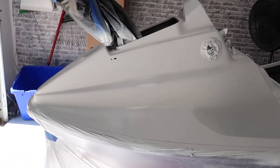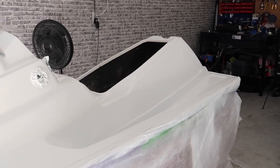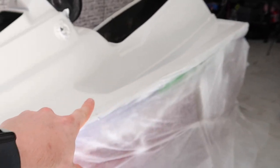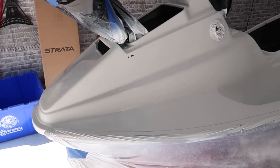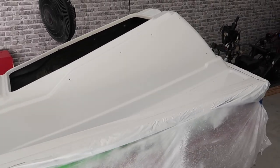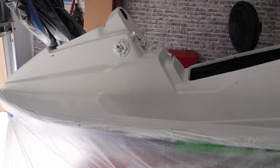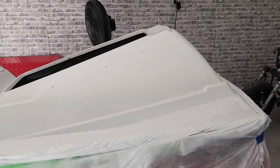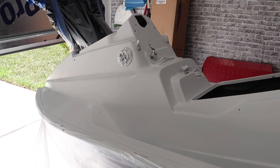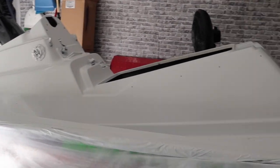I'm going to give it about a day and then I will wet sand it with some 2000 grit, clean it up, cut it, buff it. After that I have to paint the bumper trim purple. Then I can finally put this on the scooter, get all the electrical ran through, make sure everything's good, and hopefully maybe by the end of this week take the first ride — at least around my neighborhood — on this scoot ski. I'm pretty pumped about that. Now it's time to let it cure and we'll come back tomorrow and see how it looks.